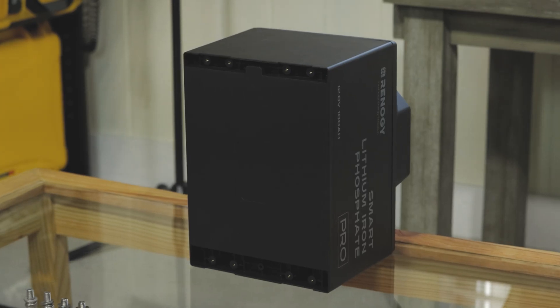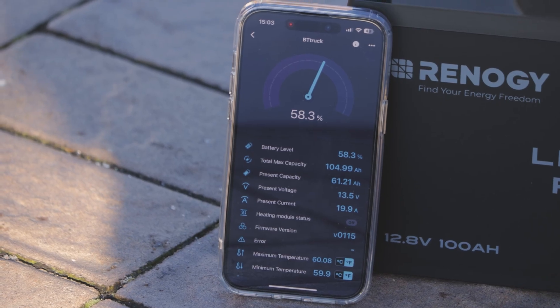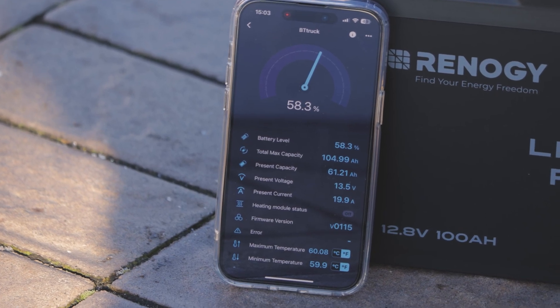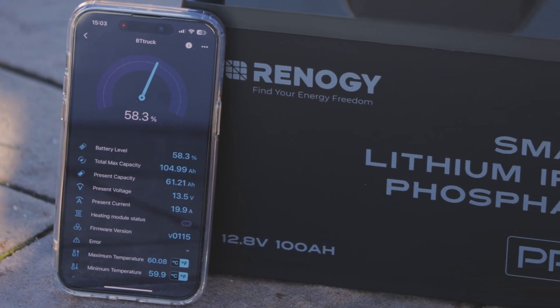Plus, if I want to monitor things myself, the app shows me voltage, temperature, current, all kinds of information. It also has rewards programs that are pretty cool — you can link up with other DIY people on there.